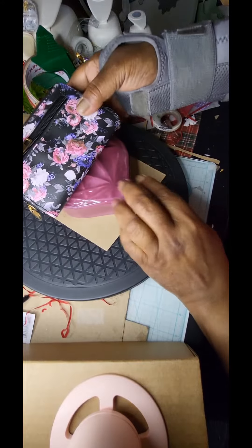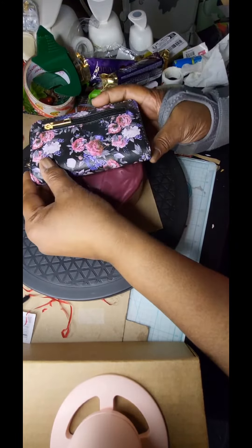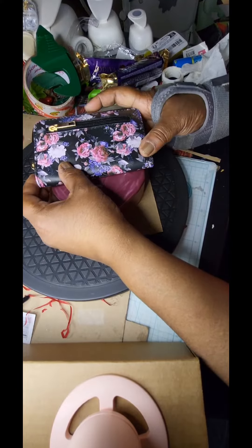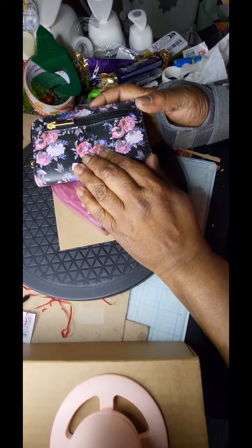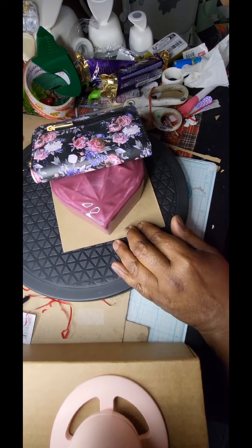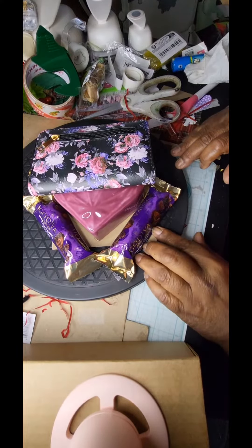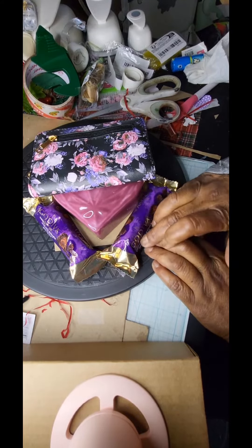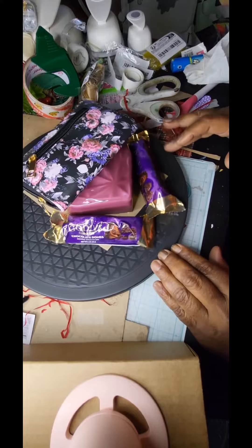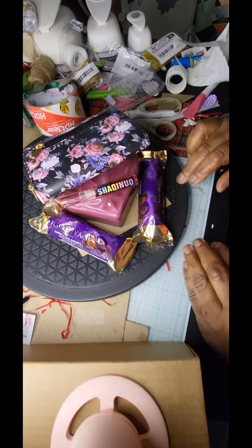I placed one of the black wallets on there — it has purple and pink flowers on it — and that was to match the heart. Then I had this shred that is a beautiful color, but I also have these Lady Godivas, so I wanted to incorporate those because of the purple in them, to kind of contrast the purples in the wallet.